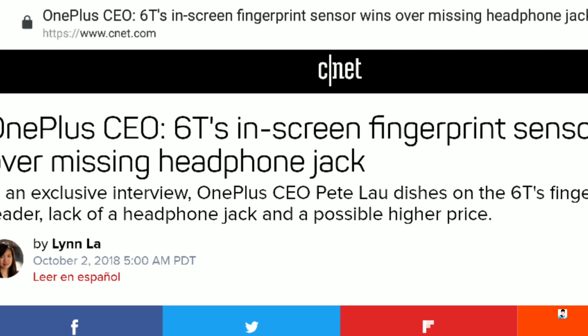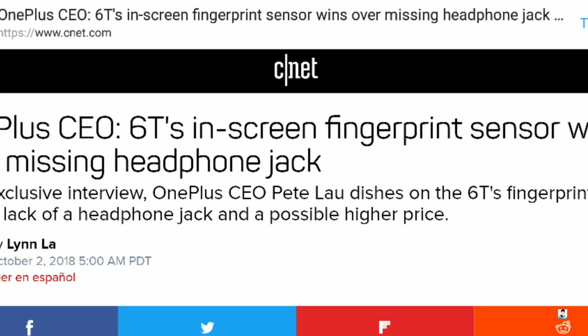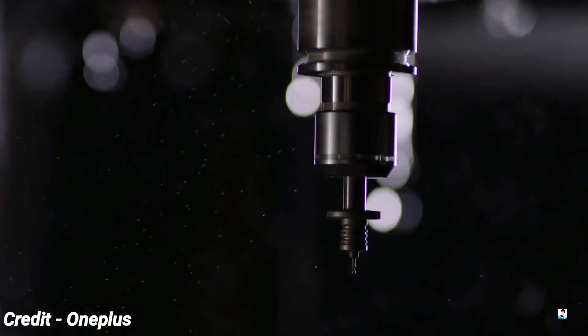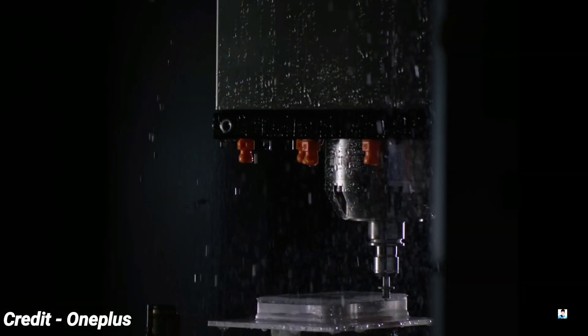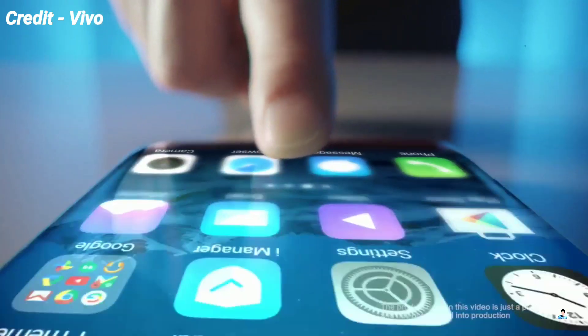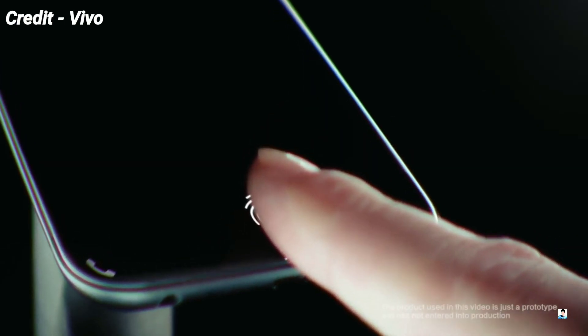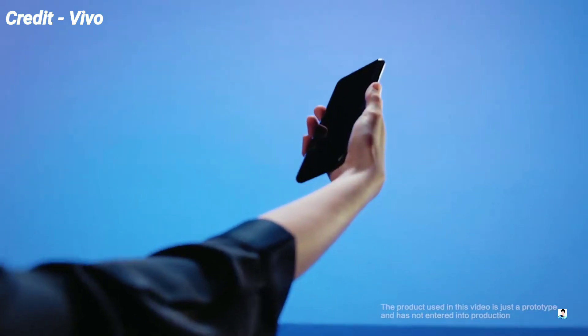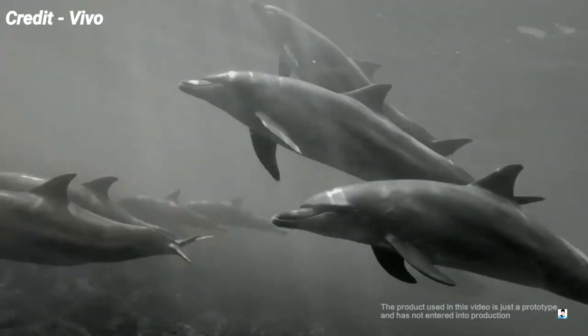In a newly published interview with CNET, OnePlus CEO Pete Lau shed light on how his company approached the design of the OnePlus 6T. In particular, he shared more details into why the 6T won't feature a headphone jack. He clearly said that by removing the jack, 'we have freed up more space, allowing us to put new technology into the product' — and we all know that this new technology is the in-display fingerprint scanner.